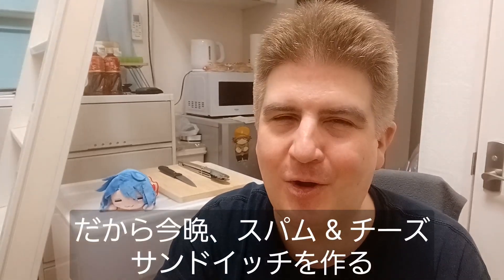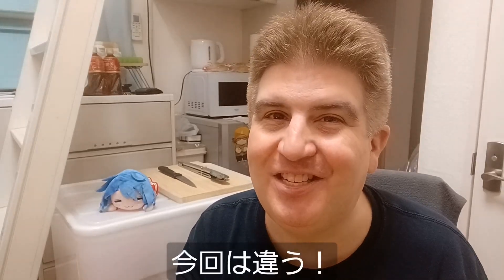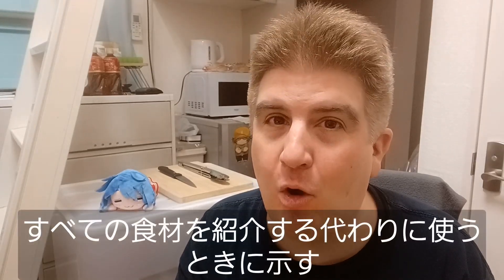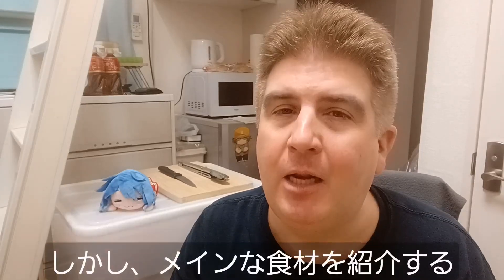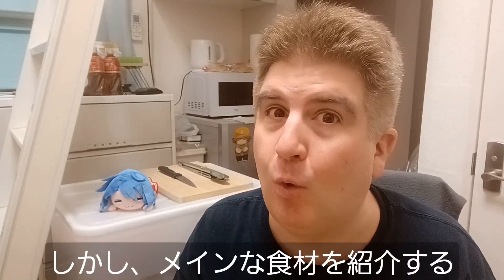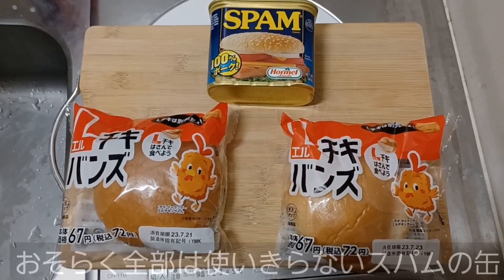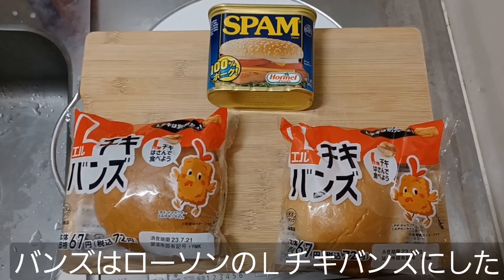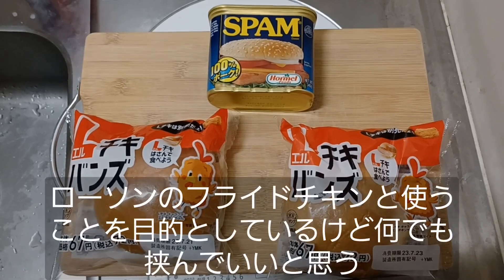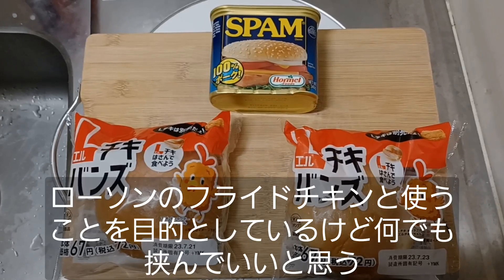Tonight we're gonna be making Spam and Cheese sandwiches. Pretty simple, right? Not so this time. Instead of showing you all the ingredients at once, I'm gonna kind of dole them out and explain them as we go. Let's go ahead and take a look at what we're starting with. This will be the foundation for our Spam and Cheese sandwiches. I have a can of Spam that I probably won't use all of, and for buns I went with Lawson's El Chiqui Buns, which are intended to be used with their boneless fried chicken, but I find work very well with any kind of sandwich material.